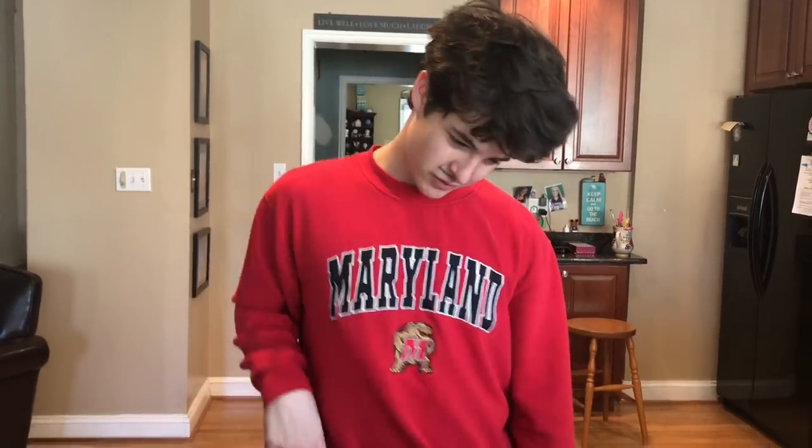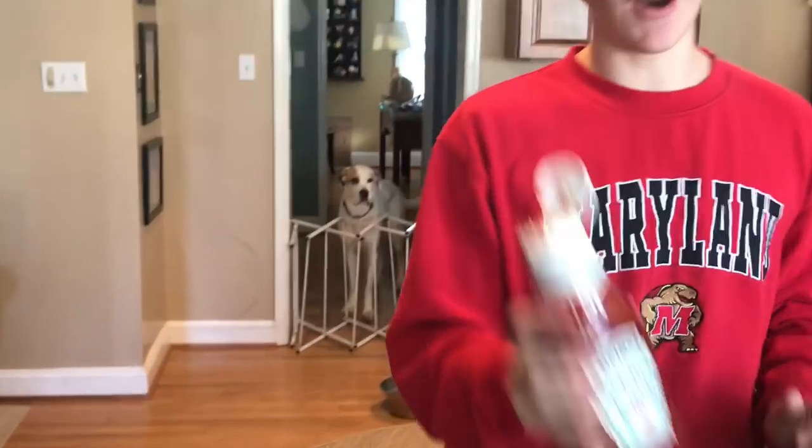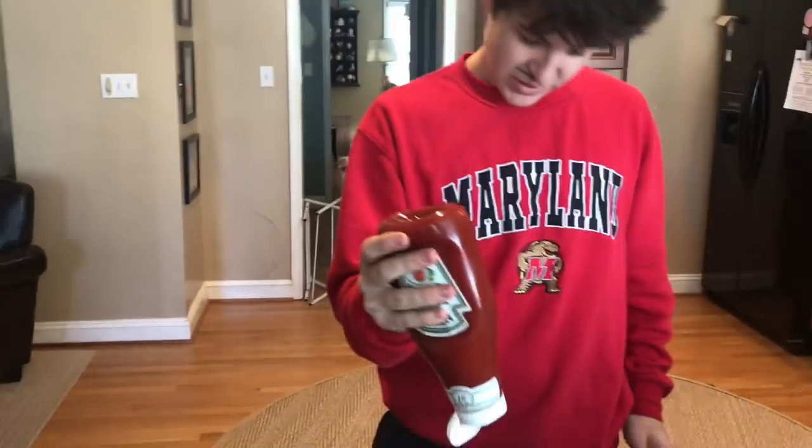We couldn't find any dough, but that's even better because we got bread. Basically the bread is just like the dough — it has dough in it or whatever. And no tomato sauce, but this is also made out of tomato — it's the liquid.